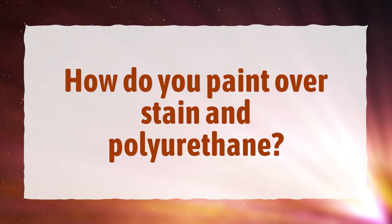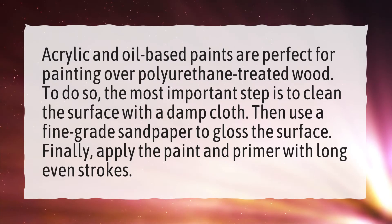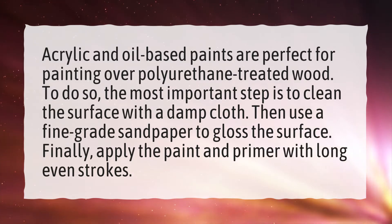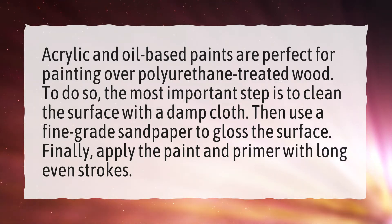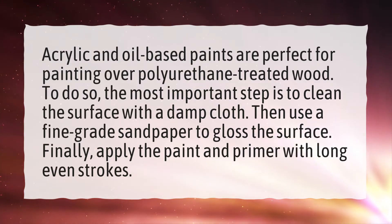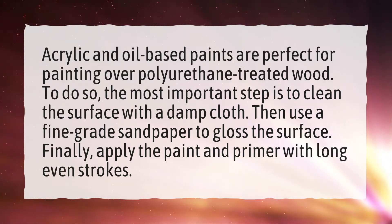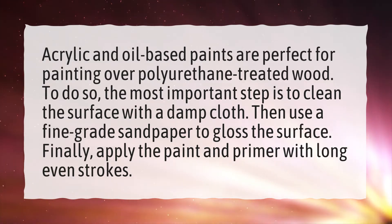How do you paint over stain and polyurethane? Acrylic and oil-based paints are perfect for painting over polyurethane-treated wood. To do so, the most important step is to clean the surface with a damp cloth. Then use a fine-grade sandpaper to gloss the surface. Finally, apply the paint and primer with long even strokes.